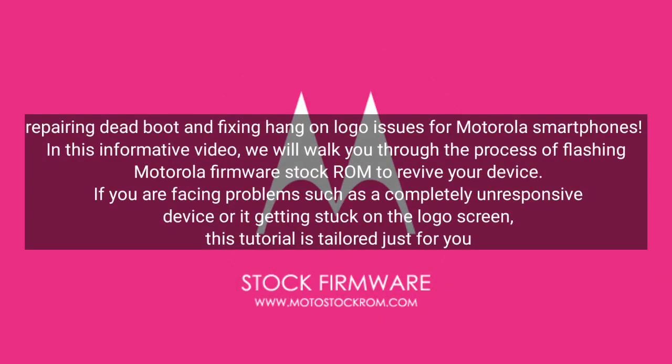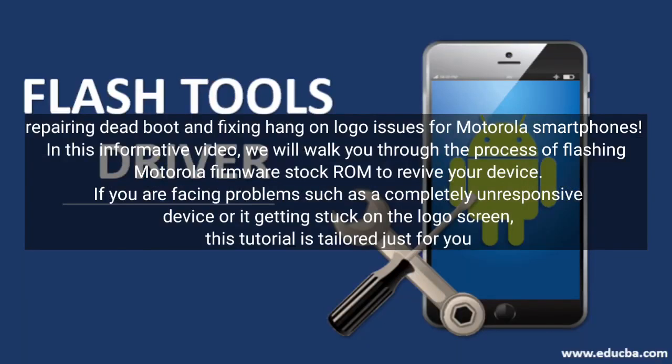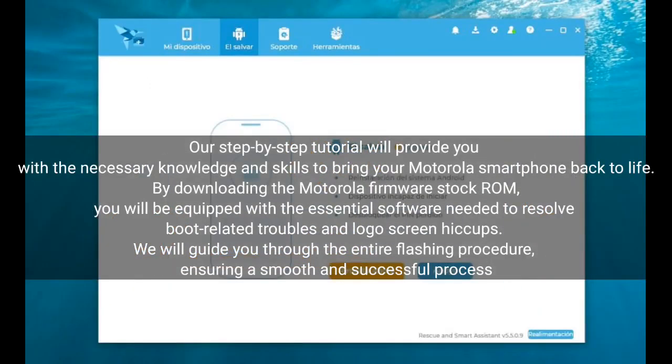Welcome to this informative video on repairing dead boot and fixing hang-on logo issues for Motorola smartphones. We will walk you through the process of flashing Motorola Firmware Stock ROM to revive your device. If you are facing problems such as a completely unresponsive device or it getting stuck on the logo screen, this tutorial is tailored just for you.